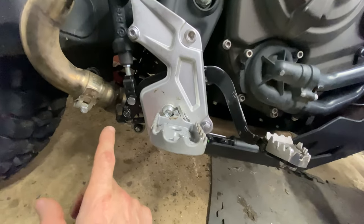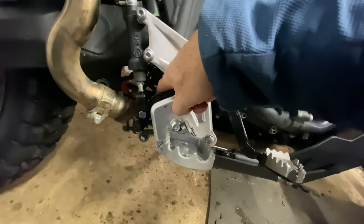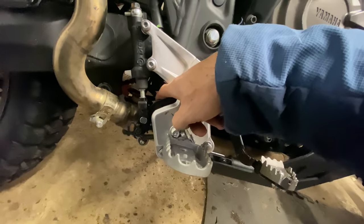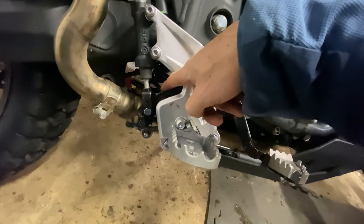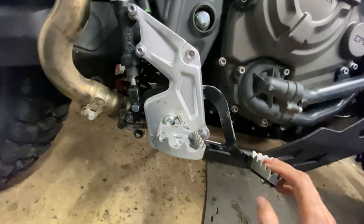The additional things I had to take out: there is a bolt behind here that comes out, and there is also a spring that comes out with it. Take note of exactly the direction it goes in, otherwise you won't get that nice return on your rear brake.